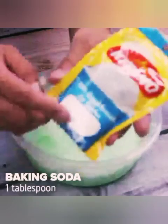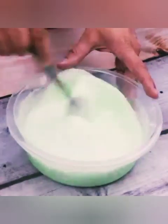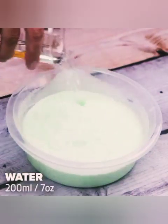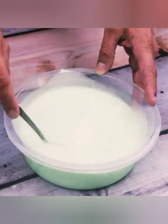I'll also use some baking soda — the optimal amount for this mixture is one tablespoon. Best of all, with a few everyday ingredients we can make a much more efficient product than those sold in conventional markets. I'll add 200 milliliters of water and, with the help of a spoon, mix all the ingredients well.